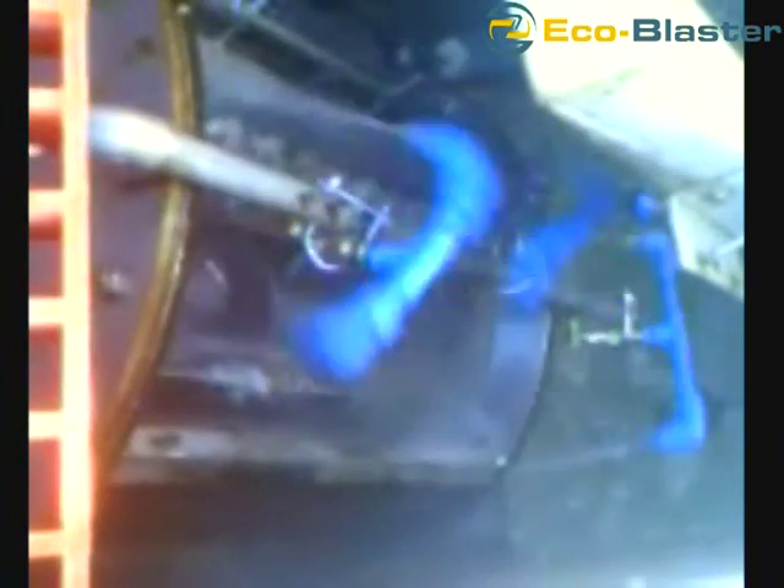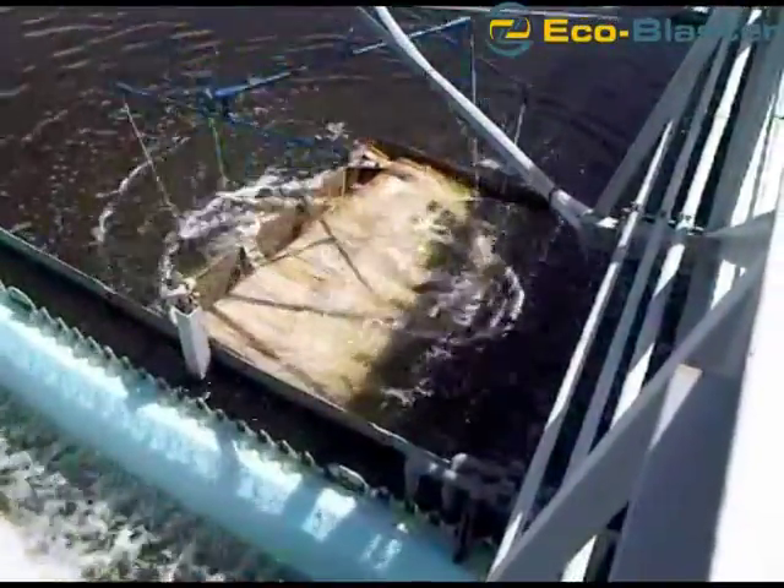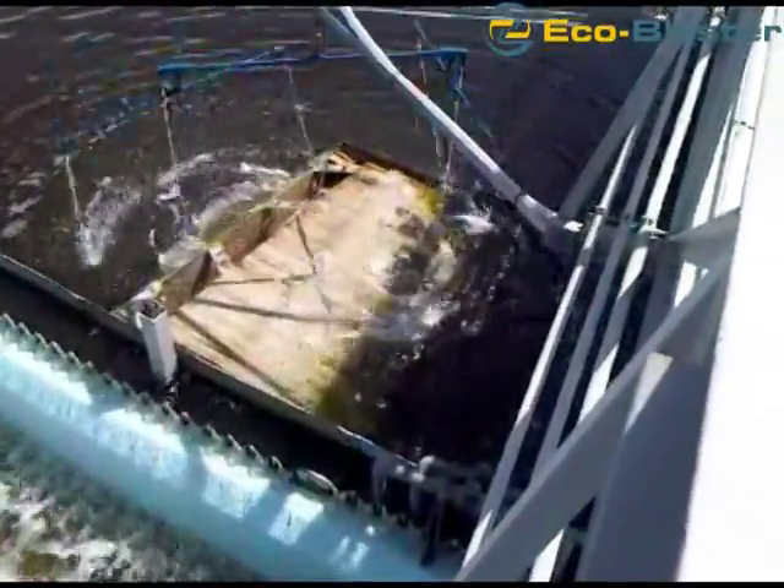EcoBlaster spray attachments are an economical addition to all screen types, belt filter presses, or other regularly cleaned areas.